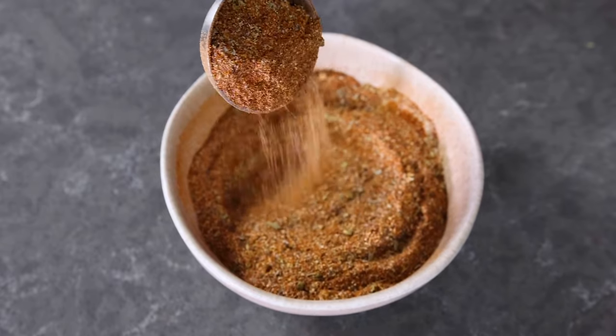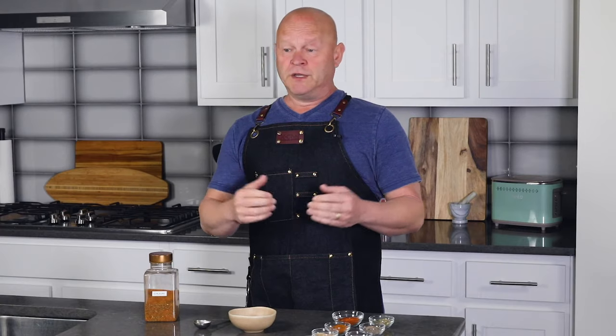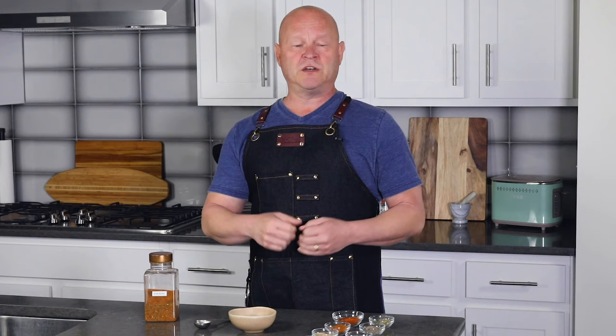It really came about in Cajun cuisine from some of the hunters that would catch game meat in the swamps, and they just wanted to add lots of flavor to that gamey quality meat. It's really delicious and pungent. For a spicy food lover it's actually outstanding for just about anything — I'll use it for grilling chicken or spicing up soups and stews.